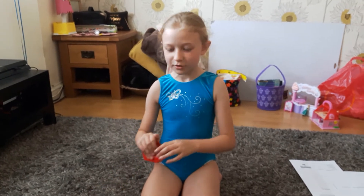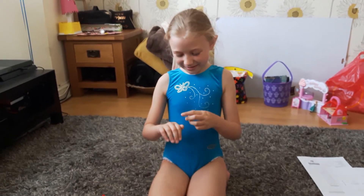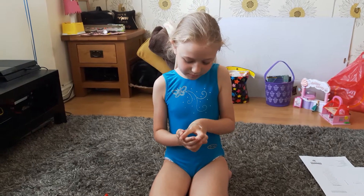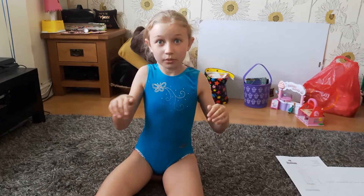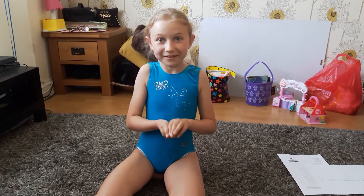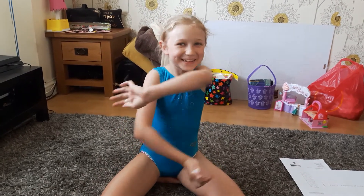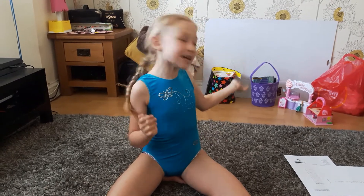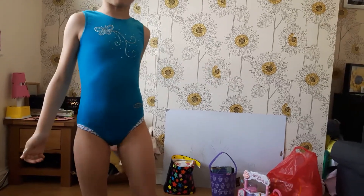I've never done the No Thumbs Challenge before. I have my thumbs taped. So, my first gymnastics move — as you can see, I'm in my leotard. Two reasons: because I'm going to gymnastics in a minute, and I'm doing the challenge, so I thought it'd be perfect.